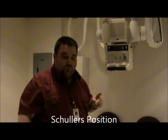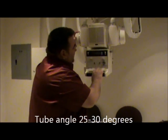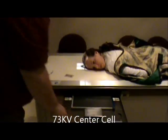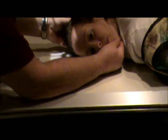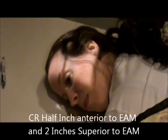The first lateral I'm going to demonstrate is Schuler's. We're going to angle the tube, but it's not quite 35 degrees — it's actually 25 to 30 degrees, which is close but not quite the 30 we used for the Towne's view. I'm going to recenter to my film with center lock. The head position for the Schuler's view is a true lateral position: the IPL is perpendicular, the MSP is parallel, and the IOML should be perpendicular to the front edge of the film. Our centering for Schuler's is a half-inch anterior to the EAM and two inches superior to the EAM.